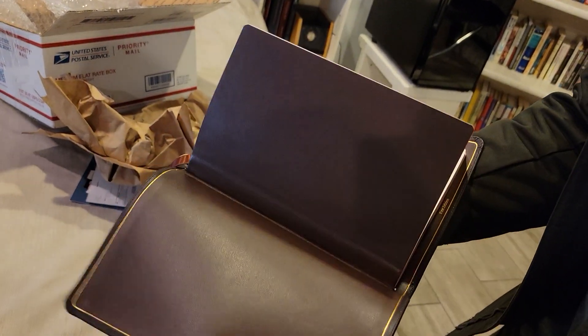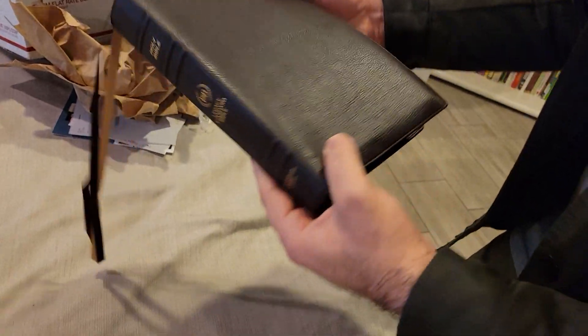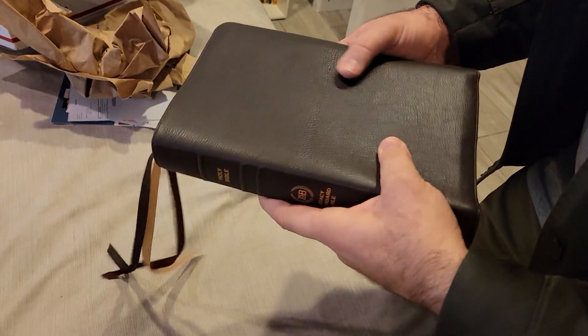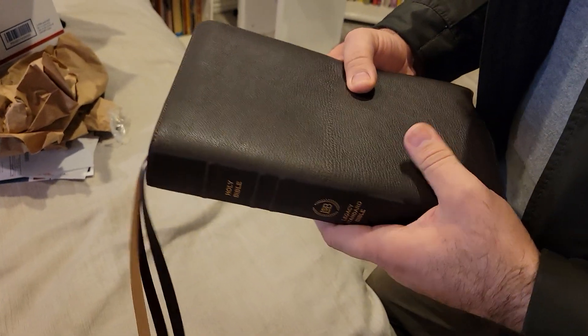So yeah, that's what you have here. Finally got it. Go get yourself one. Take care guys, thanks.